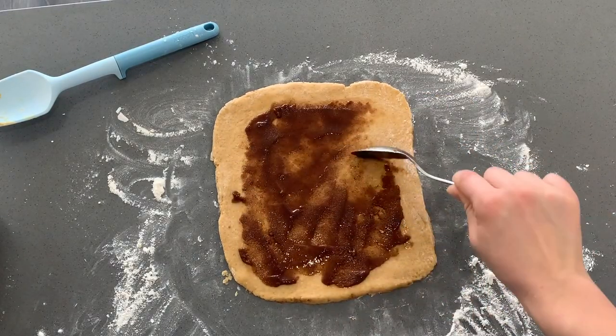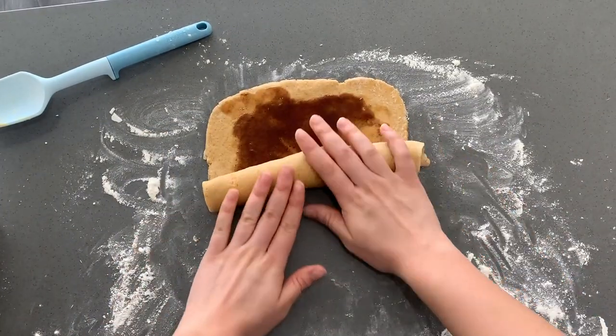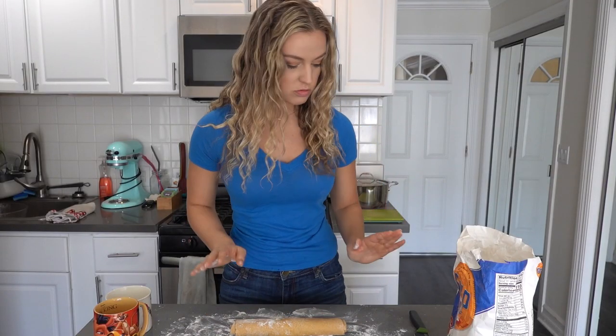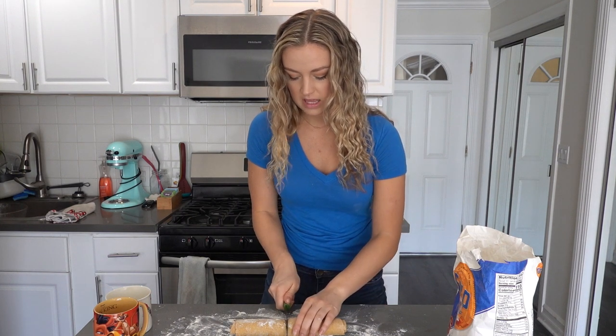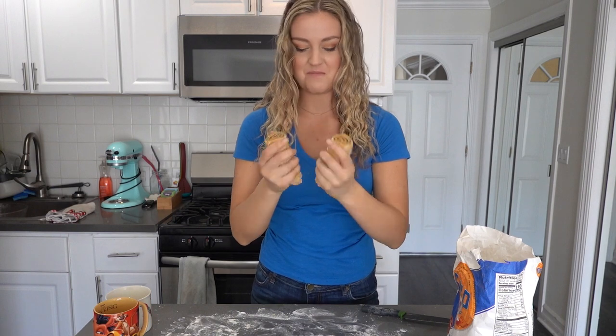I kind of feel like I'm running out of filling, but it'll work. Then we're gonna start at the bottom and roll our dough all the way up. Our roll is looking nice and cute. I'm just gonna cut it in half — so we're making enough for two. Look at that swirl! These look amazing.